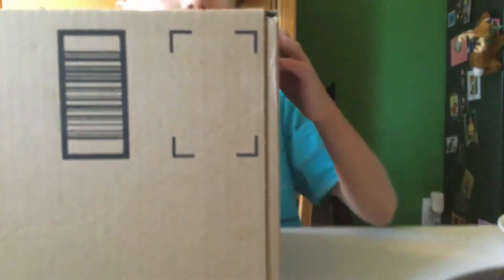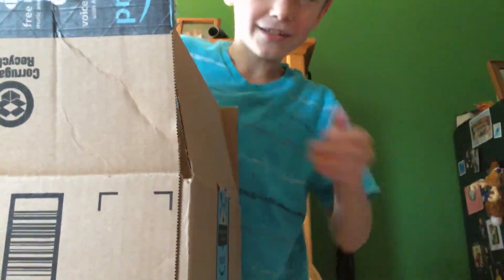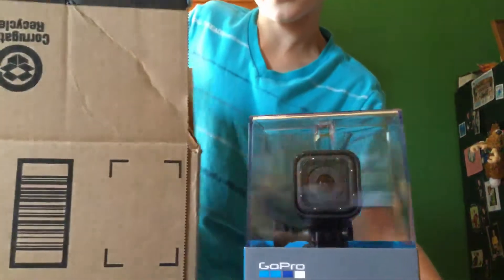What's up guys, back with another video today. I got something in the mail - it's my GoPro Hero 5 Session. If I open up the box here - I already looked in it to make sure - we got the GoPro right here.